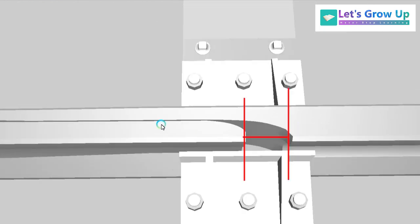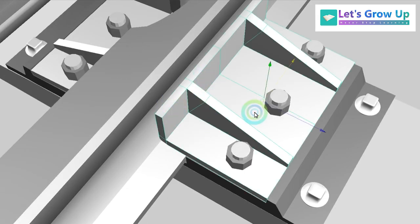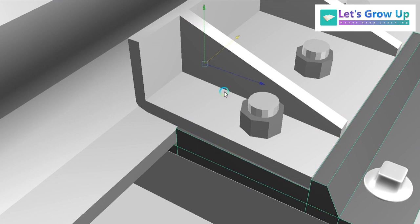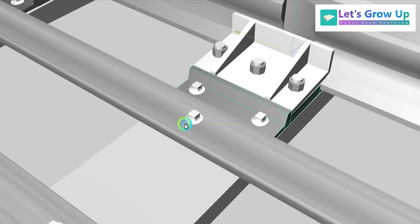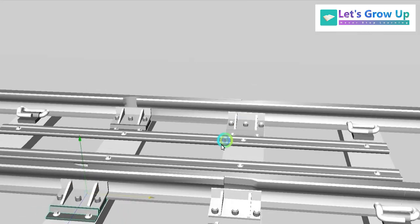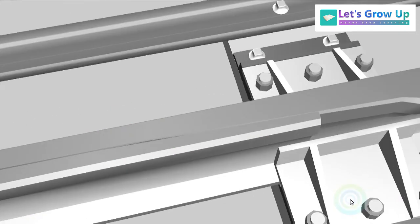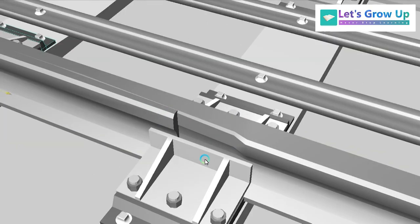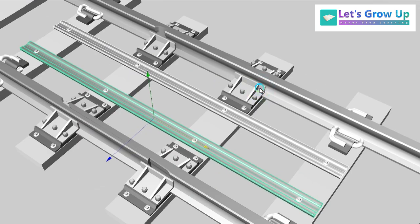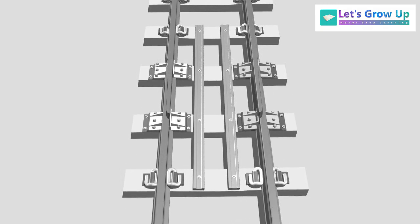I will show how it works with an animation, but first let's learn the structure. Here you can see the cast iron chair on the base plate. Both sides have a base plate with nut and bolt. You can see the space on both sides. Between the tracks you can see two supporting rails — these two rails support the device.